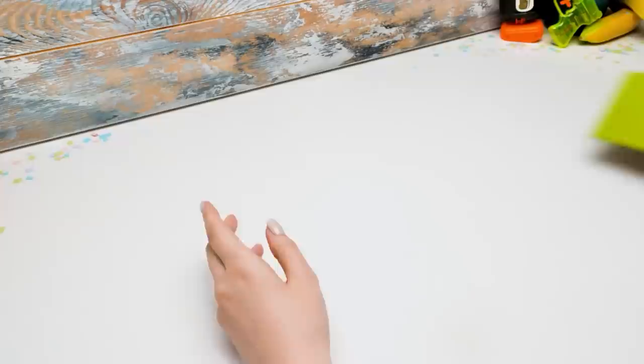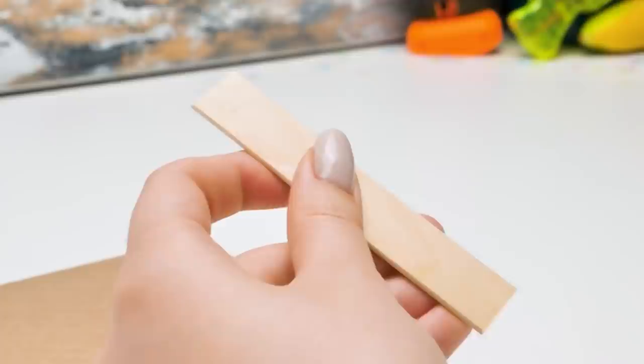Hi guys, today we're going to make a Minion fountain machine for soda. Isn't that great? Sammy, could you please bring me a popsicle stick? I knew you were going to need it here. Thank you, Sammy — you are always ready to help.